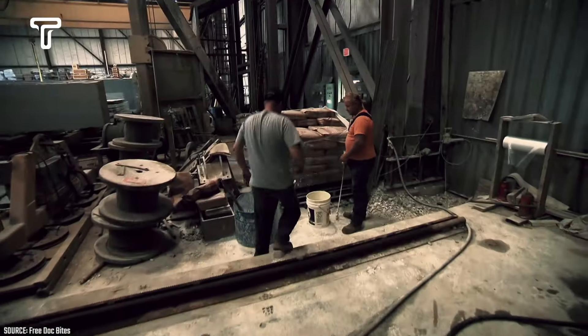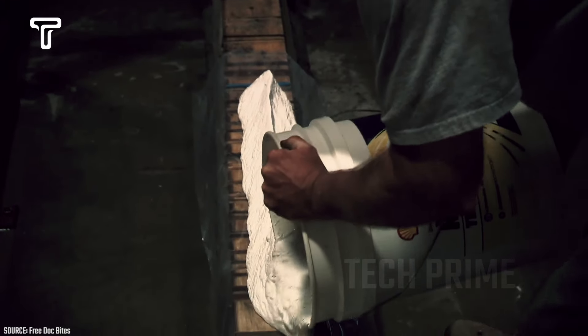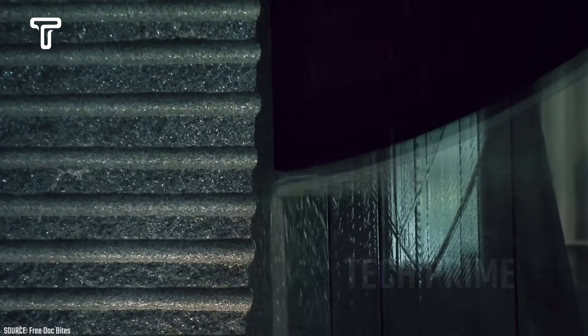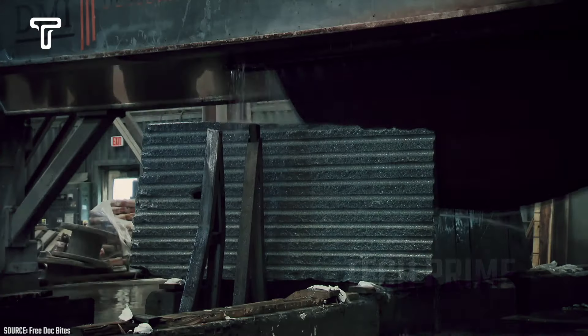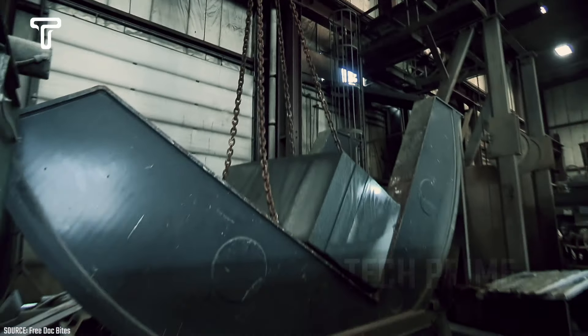After being transported and brought to the processing site, the raw marble enters the next step. In this step, the marble is cut using a special saw machine to achieve the desired shape. Usually, the marble is cut into thin, rectangular shapes, which makes it easier for construction workers to install. Fortunately, this process uses special machines, minimizing operational hazards. Additionally, with the use of powerful cutting machines, this step becomes much faster.